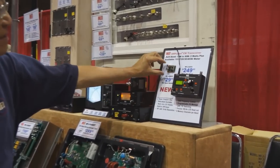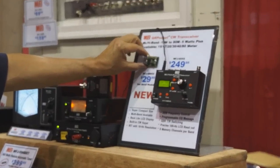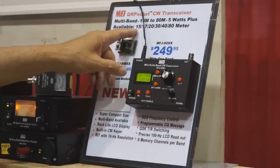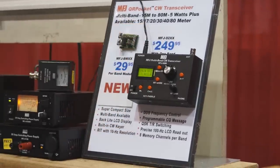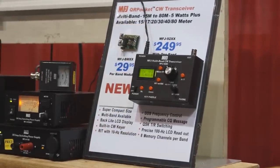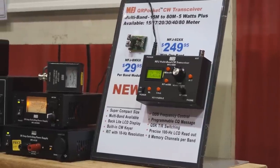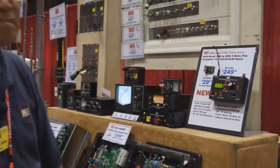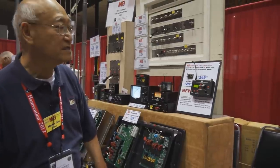With these little modules that you plug into the back of this radio, you can cover 15 meters, 17 meters, 20 meters, 30 meters, 40 meters, and 80 meters. We are also planning to have a 10-meter module and a 160-meter module.